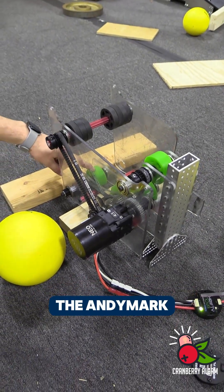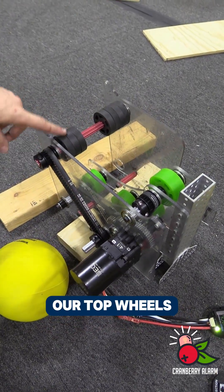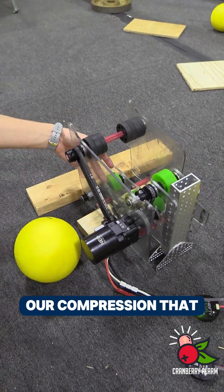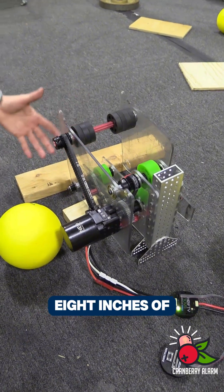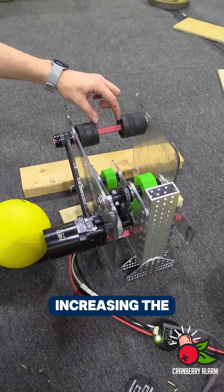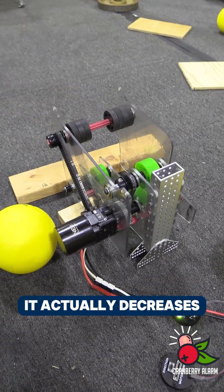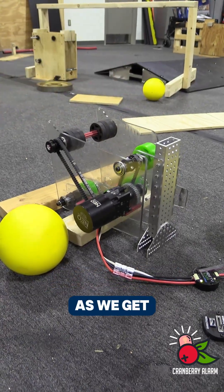Our bottom wheels right here are the Andy Mark 2.25 inch wheels that are 35A. Our top wheels are the ThriftyBot 2 inch squishy wheels. Our compression starting here was designed for about 0.8 inches. With no wheels in the middle, it actually decreases our compression, and as it feeds through it gets a little bit lower as we reach the end.